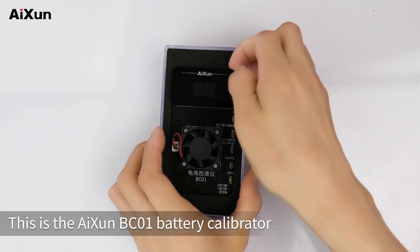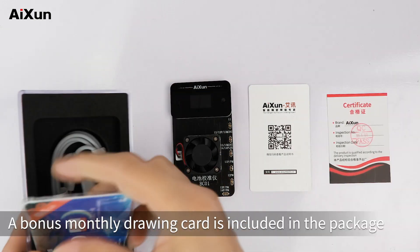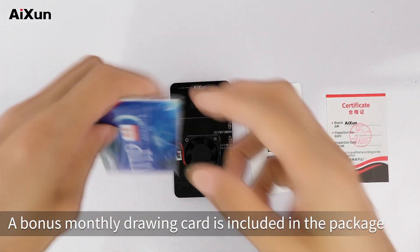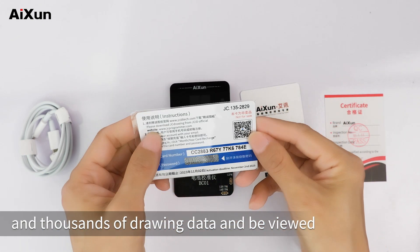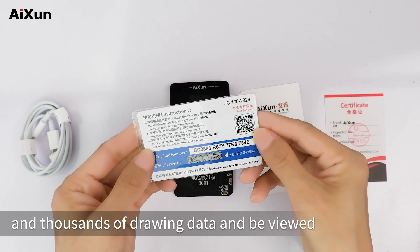This is the AXON BC-01 Battery Calibrator. A bonus monthly drawing card is included in the package. Activate the card according to the instructions, and thousands of drawing data can be viewed.